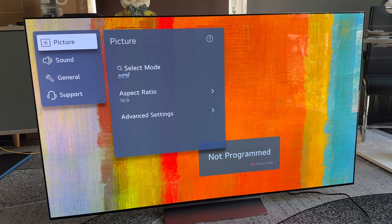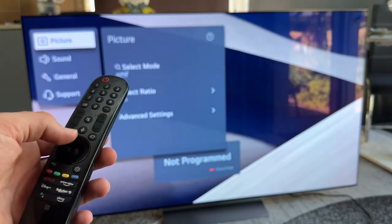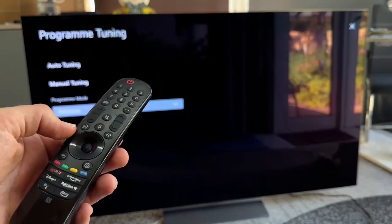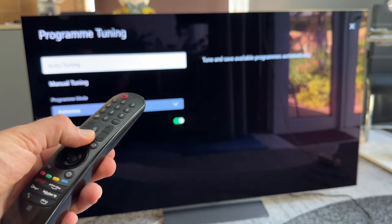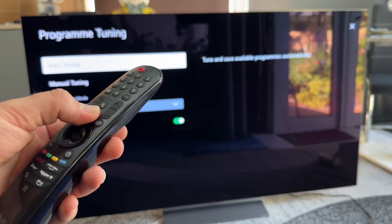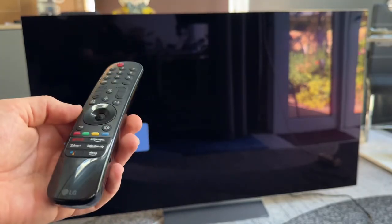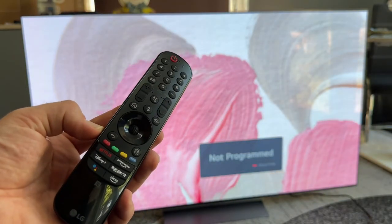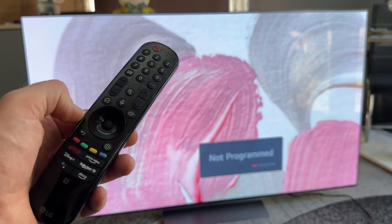You can also use your voice to navigate. If you use the voice command, there is a voice button on the remote — push and hold it to navigate. For example, say 'open YouTube,' switch to another channel, start a recording, and so many different things. Just push and hold the voice button and you can talk with the television's smart system.